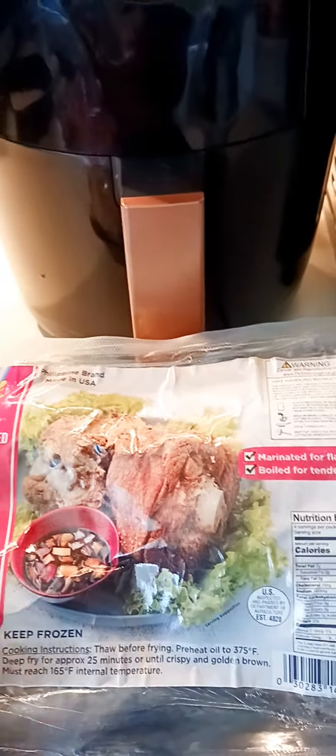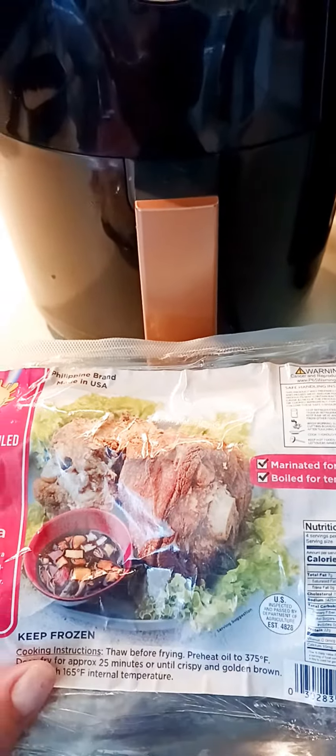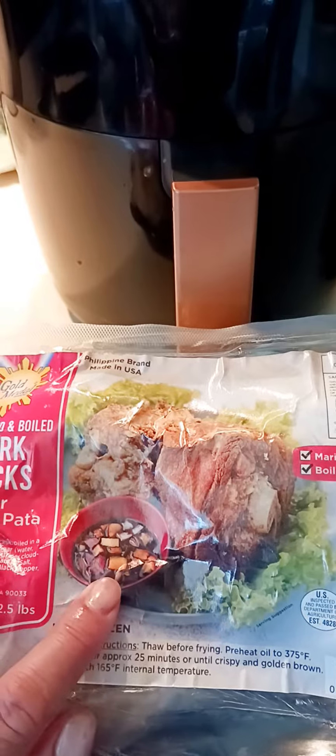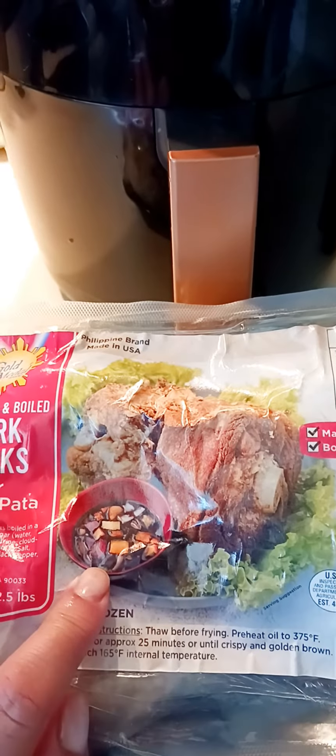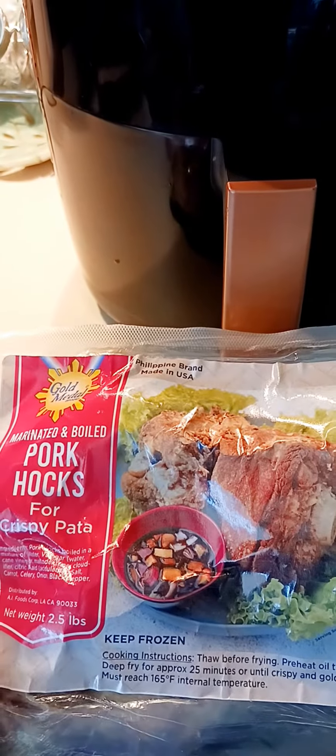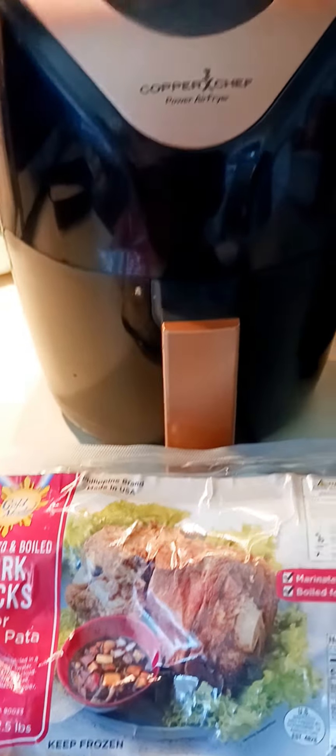I'm going to cut this in the middle, and that's what it's going to be. Once it's cooked, we eat it with garlic, vinegar, and onions. That's the way we eat it. That's about it on this one.